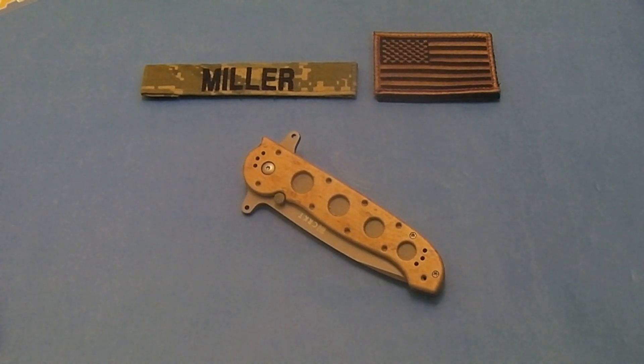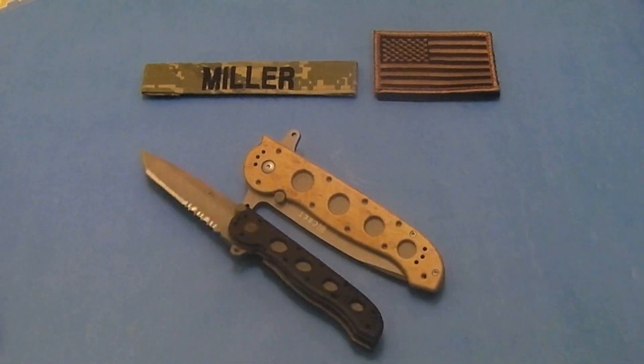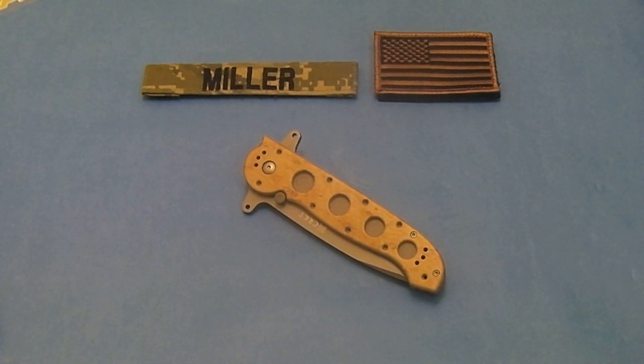This is pretty much a bigger version of the smaller M16 series, as you can see right here, just for size comparison. It's a typical CRKT-made knife. It's a Kit Carson design, just like the other M16 series — very well made.